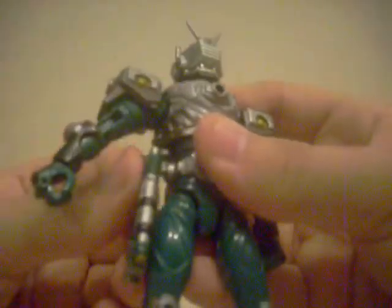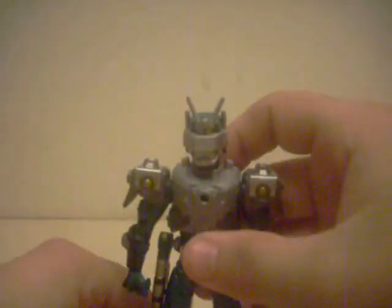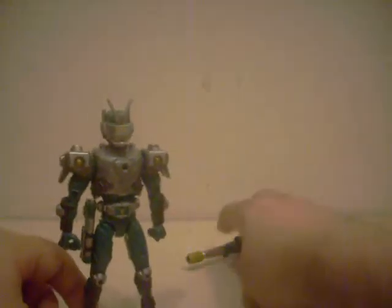Like so — if I do this on camera. So now let's take a look at the other accessory he comes with.